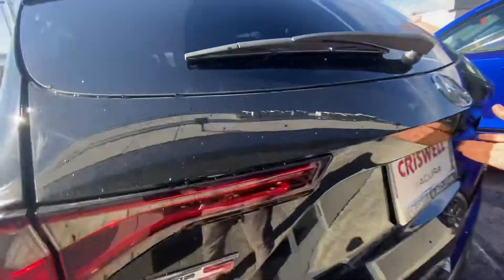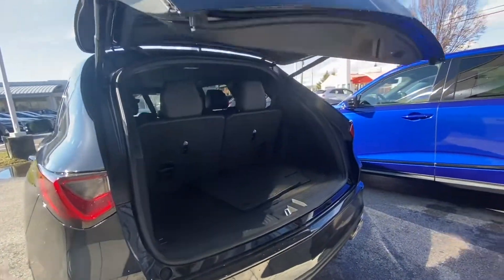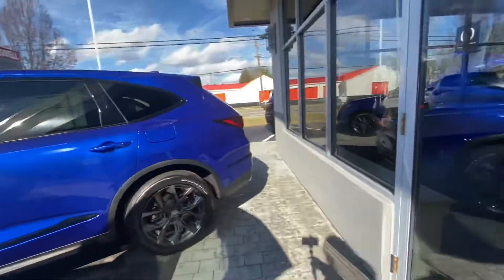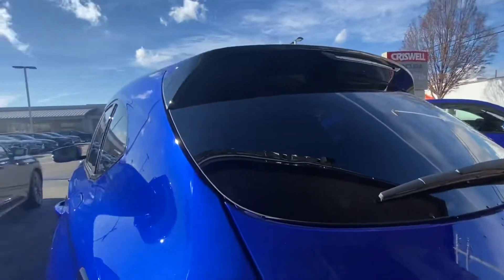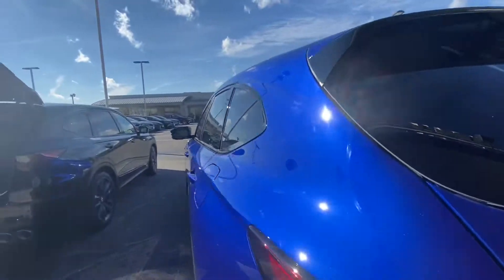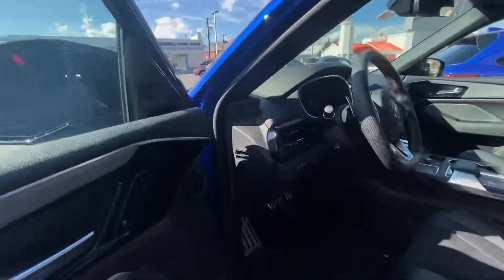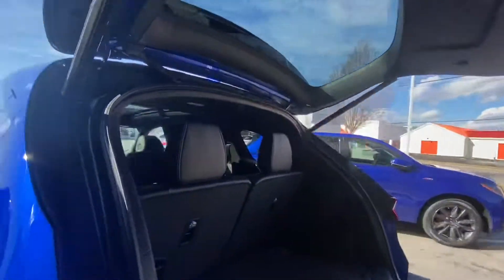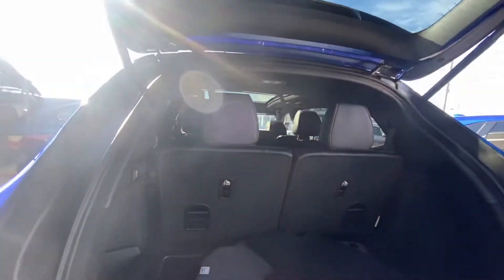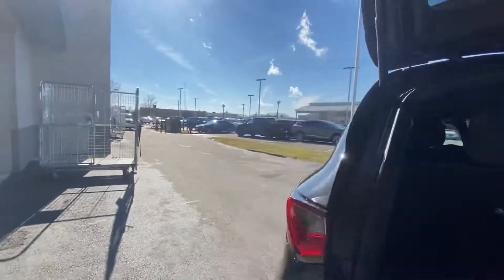As far as the rear cargo area is concerned, everything is still the same — nothing changes there. The power liftgate is standard on all of them. With the third row up, it's the same configuration across both models.